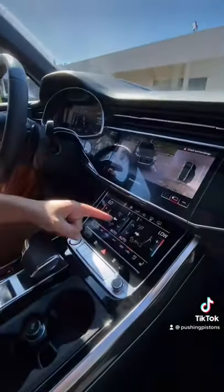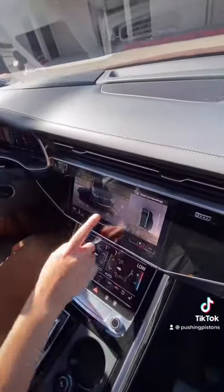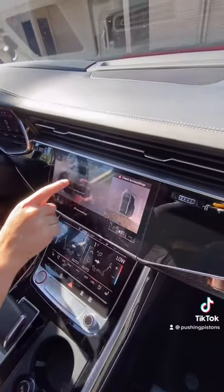Step inside and you have diamond stitch leather seats, real carbon fiber trim, and a wireless charging pad that also boosts the range of your cell signal. There are two touch screens — one for climate control, and another that has Apple CarPlay, Android Auto, and what I like to call GTA 500, because you can see a 360 surround view of the car.